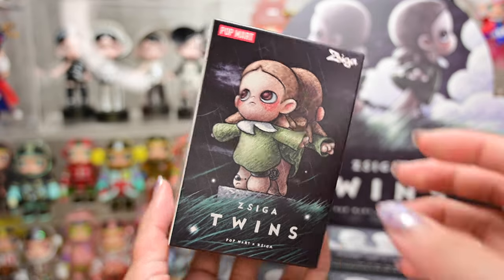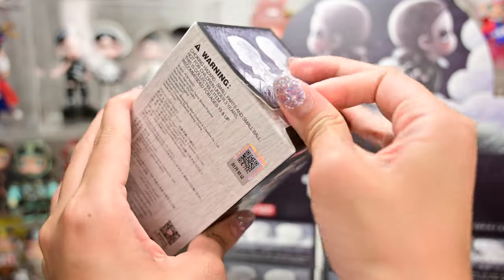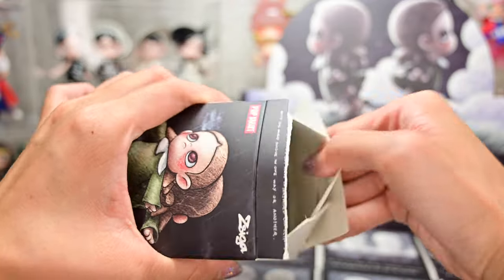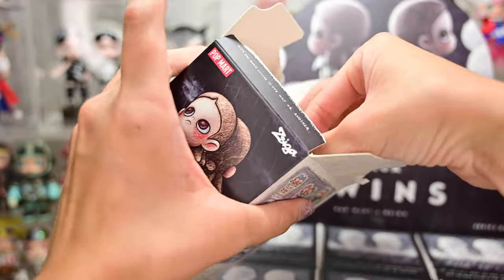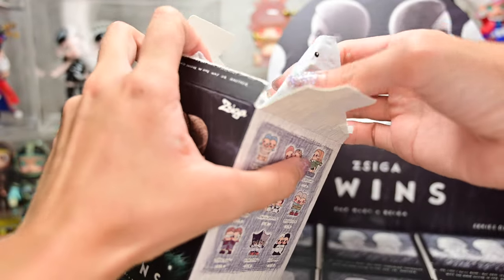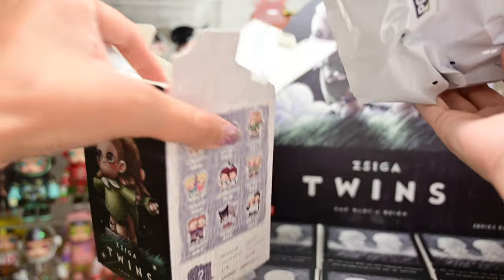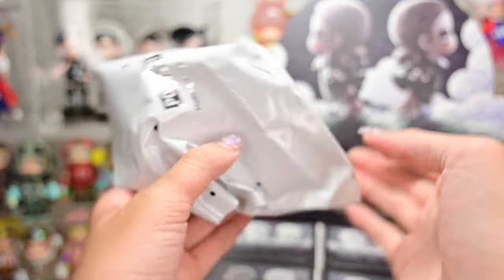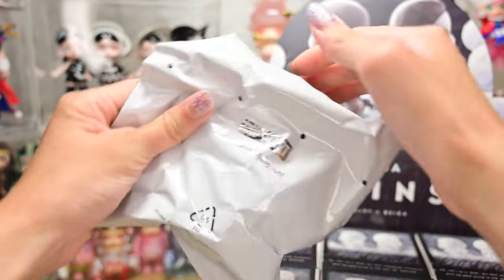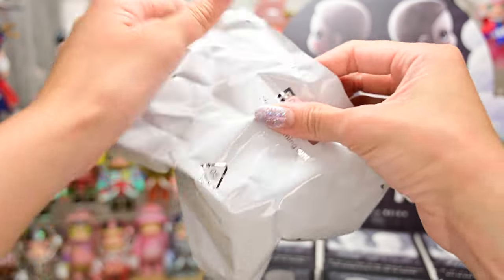Box number two. I haven't filmed unboxing videos in a long time — I've been really busy with school and some other matters. But I did get a good break while waiting for this set to arrive.